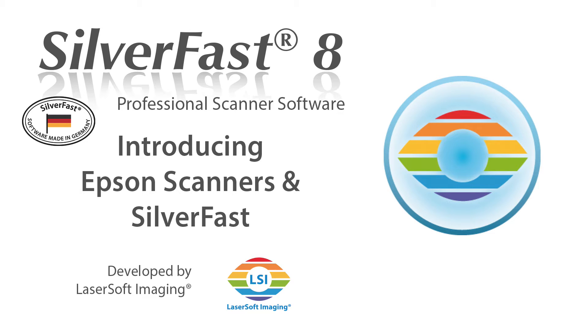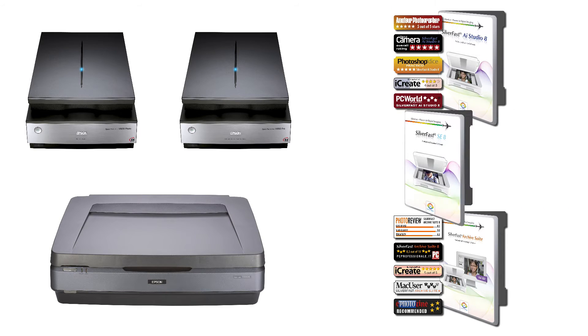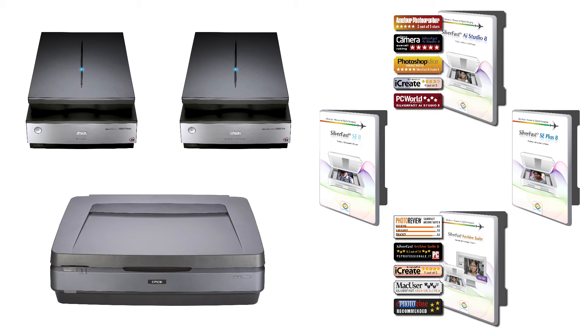SilverFast 8 is the perfect companion to your Epson high-quality flatbed scanner. It is individually optimized for scanners in the Expression Series and Perfection Series. SilverFast is the appropriate tool for pros as well as amateurs and is available in different versions.